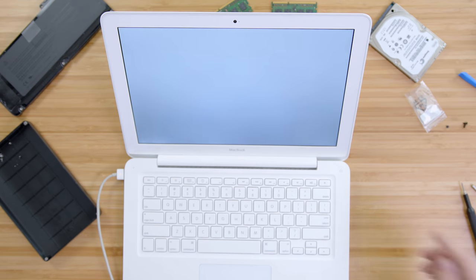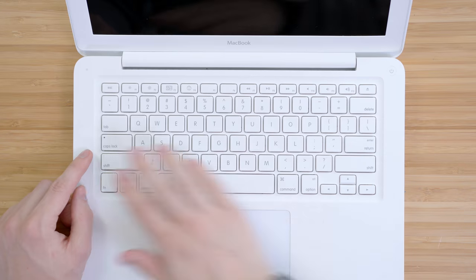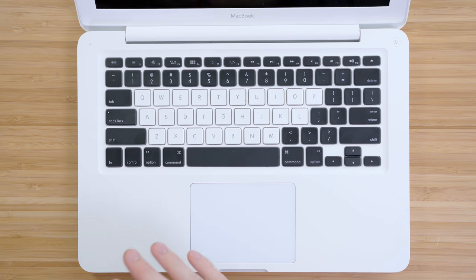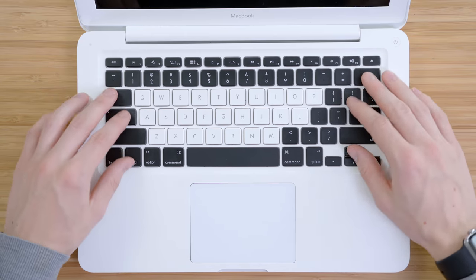It should give us a disk error because there's no OS installed, but that looks like we actually might have a working MacBook. Now comes the fun of replacing the keyboard. There's nothing wrong with the keyboard that's on this right now, but it's the older white style, whereas what we ordered is a set of MacBook Pro keys which should look a little cooler. What we did was remove a bunch of the keys and swap them out with the black ones.